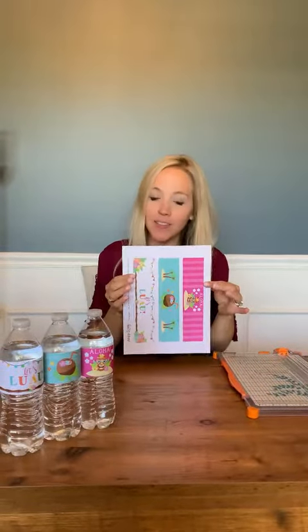Hey guys! Today I'm going to show you how to assemble our bottle labels. It's super easy. So first, the supplies you're going to need: a paper cutter, a pair of scissors, a little adhesive craft pen, as well as your water bottles.